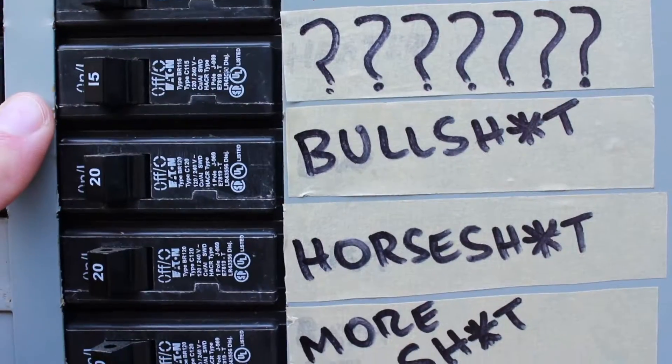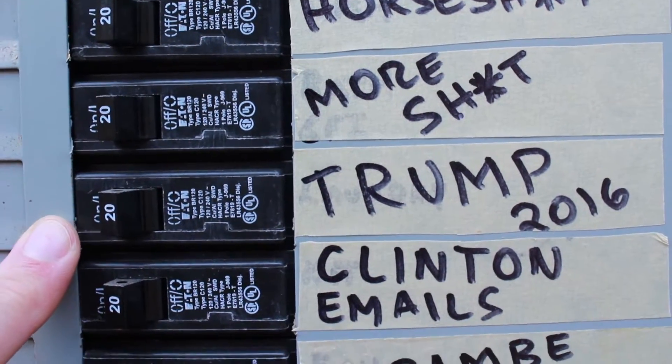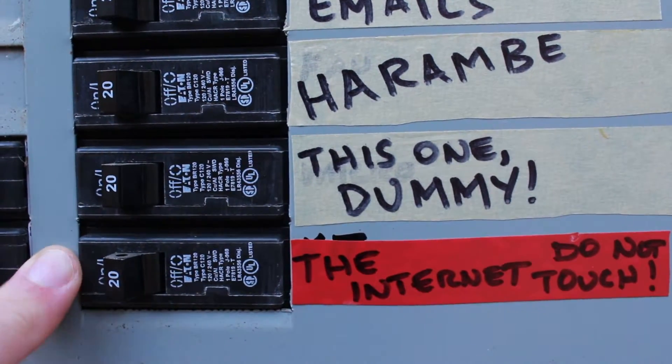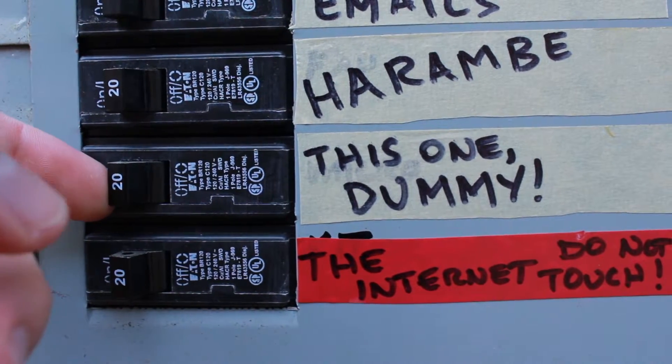Your home might have a fuse box instead, so make sure you consult with the homeowner before you do so. Now we're only going to be cutting power to the electrical outlets because daddy still wants to watch his Netflix. That's not it. The internet. I think we've found the one.